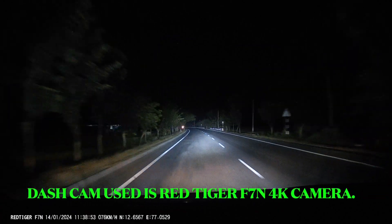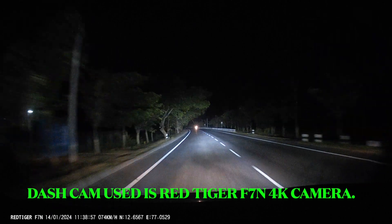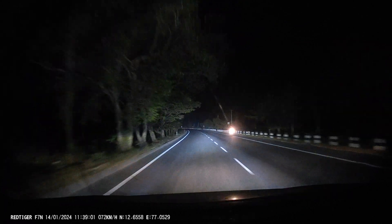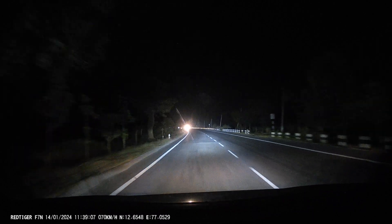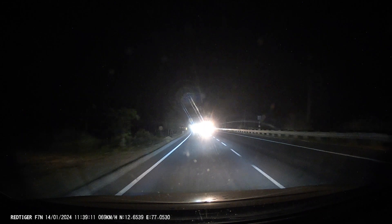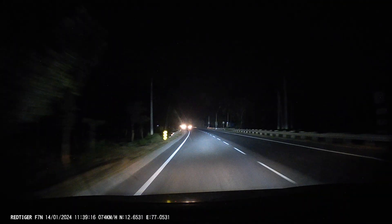This is the throw which you are getting while driving at pitch dark conditions where there are hardly any street lights. One thing I would like to say is — whenever you capture something on camera or video camera, the light appears a little bit brighter than what is actually on the ground.